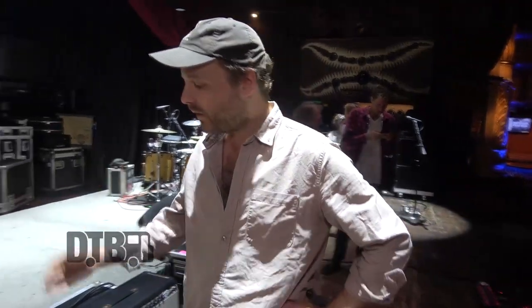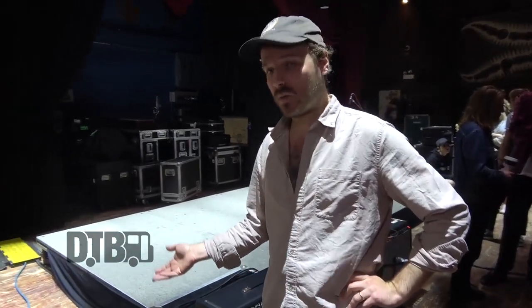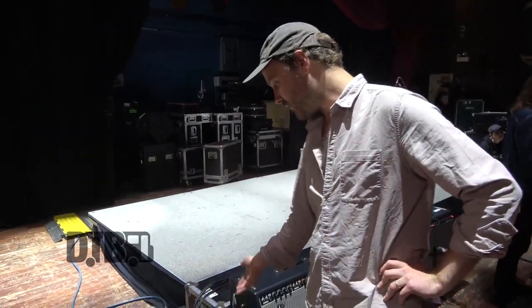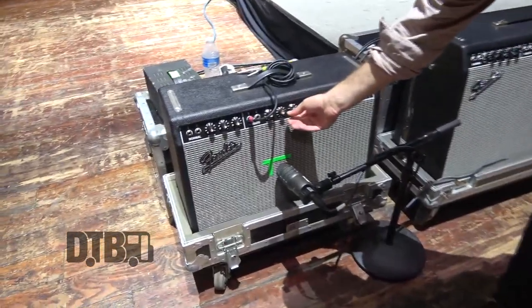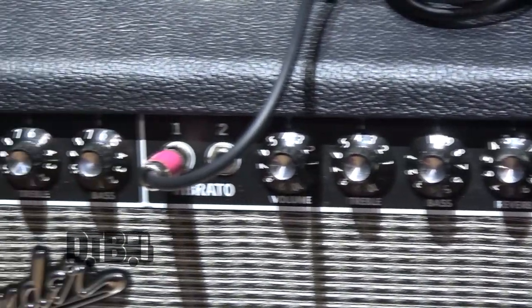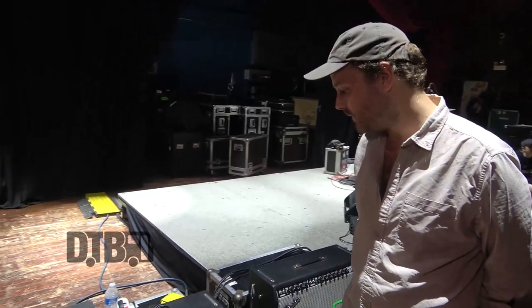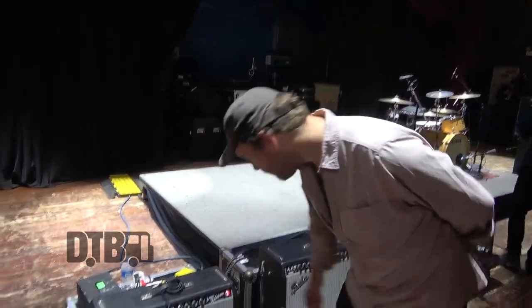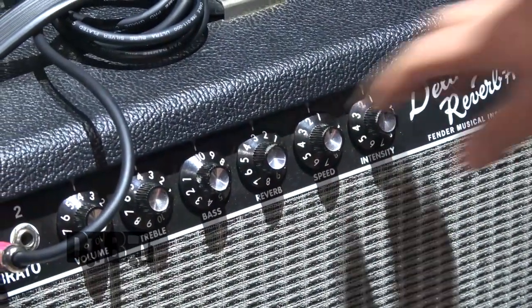Back home I've got a Fender DeVille, but because we hire amps in on tour I can choose what I want, so I get the Fender Deluxe Reverb, which is much nicer. This one is super treble-y, so I've taken the treble right down to four and have the bass on full — which you'd think would sound awful, but it kind of works. And then I have just a tiny bit of reverb, like two or three, and the other channels are off.